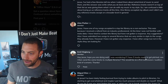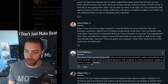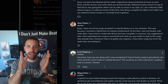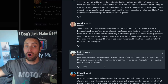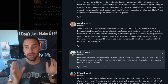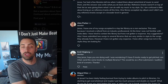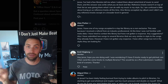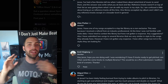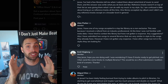Emil asks: if I have five tracks ready to pitch, can I send the same tracks to multiple libraries? This would be a first submission, audition kind of scenario. Great question, very connected to what we've been talking about. You can only send the same tracks to multiple libraries if those multiple libraries are all non-exclusive. If they're exclusive — meaning they want full and complete control over distributing your music to the TV and film industry — then no, you definitely cannot take the same five tracks, send them to one exclusive library, and then send them to another and a third. No exclusive library will ever be comfortable with that.